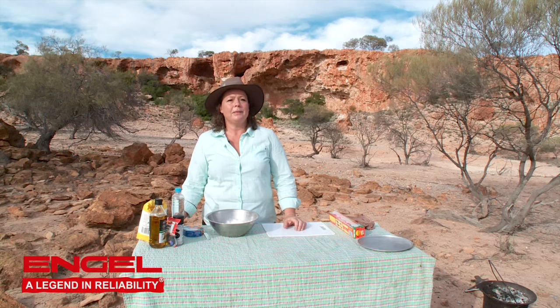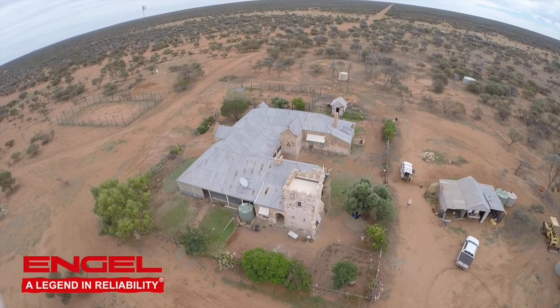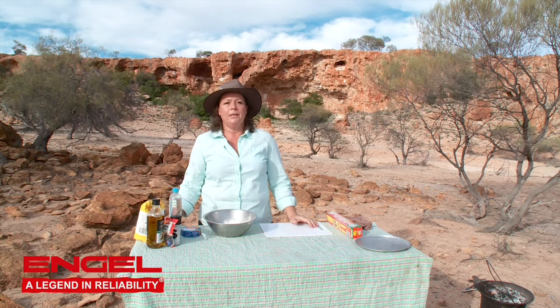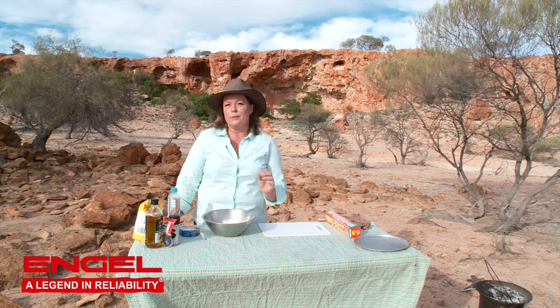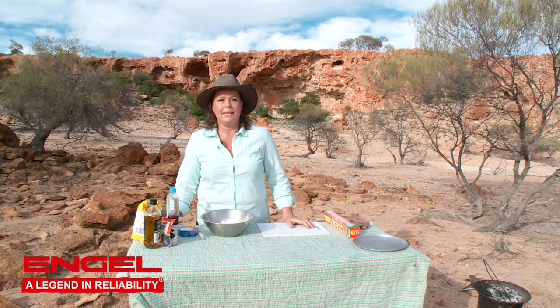Hi everybody and welcome to Malangata Station in the Yalgoo region of Western Australia. I'm going to give you another damper recipe. As far as I'm concerned you can never have too many damper recipes. I use the same basic damper as I always do but this one's got a little surprise in it. So let's get in and see what we need to make the damper surprise.